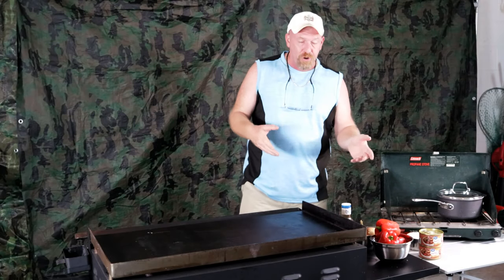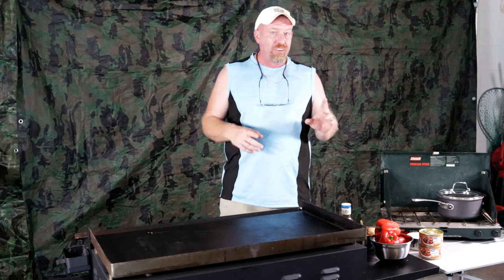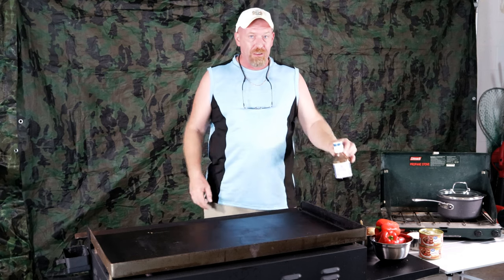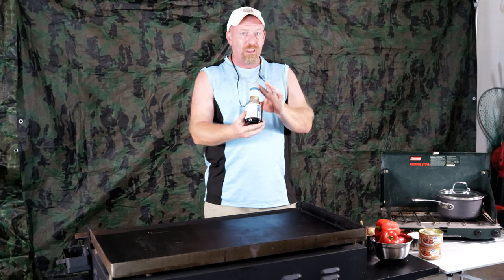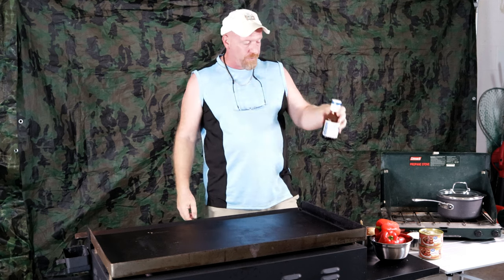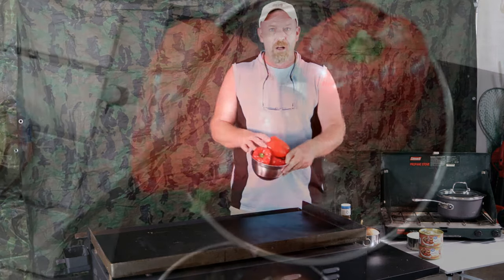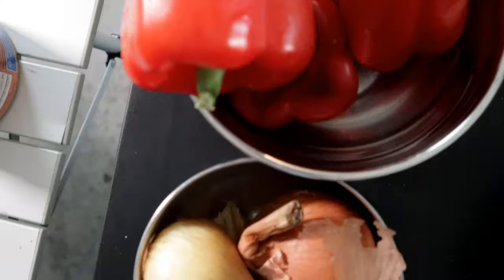Welcome back to Survival Preparedness Beginners. Today we're going to be doing a quick, easy dish that you all can do at home. The only spice — the secret spice — that we're going to need is teriyaki. It's got everything in there that you really need, and this dish right here, we're going to be doing up some nice red peppers.